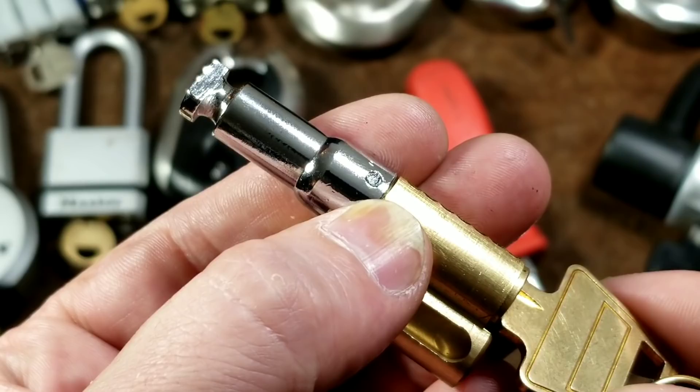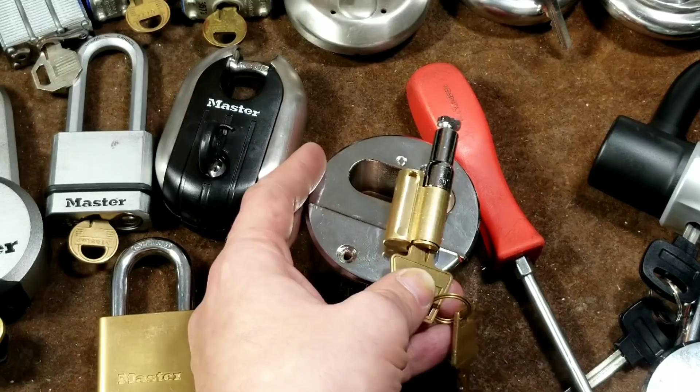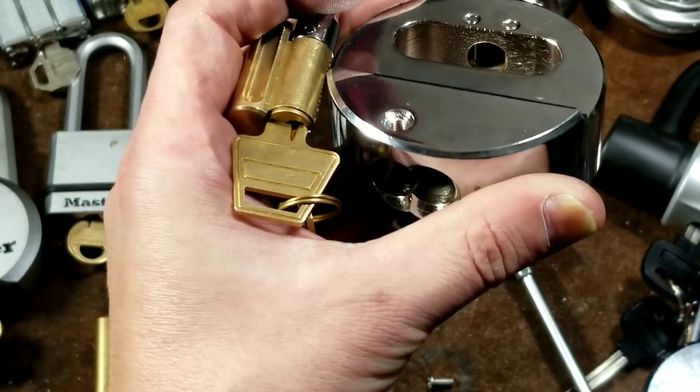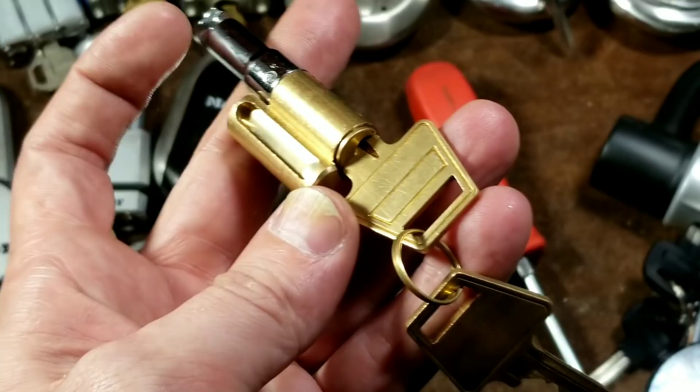I actually cut off a piece of an Allen wrench and that's why it's solid, but from the factory this little pin is just a hollow little roll pin. That really kind of freaked me out a little bit, because this is a puck lock — not a disc lock — so it's going to be attached to something quite rigid. It's not going to be flopping around like it's on a chain.